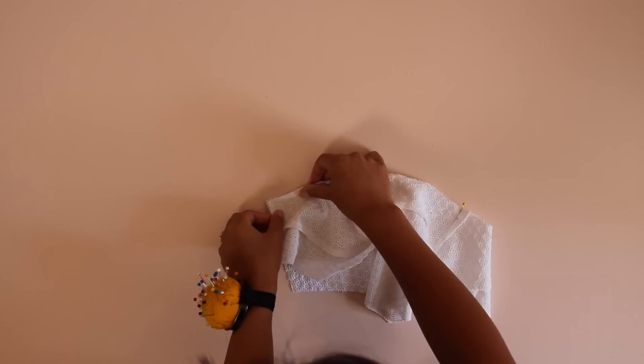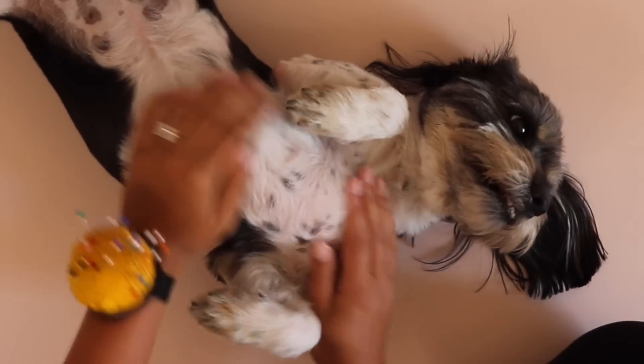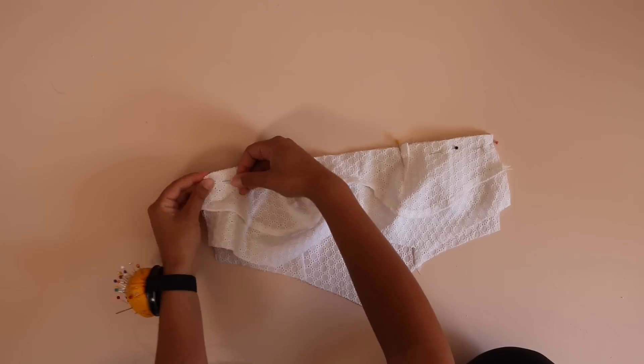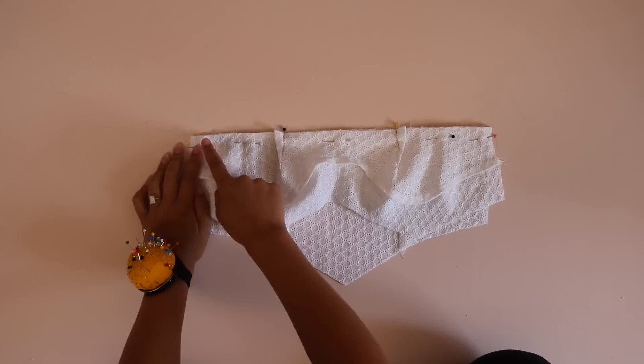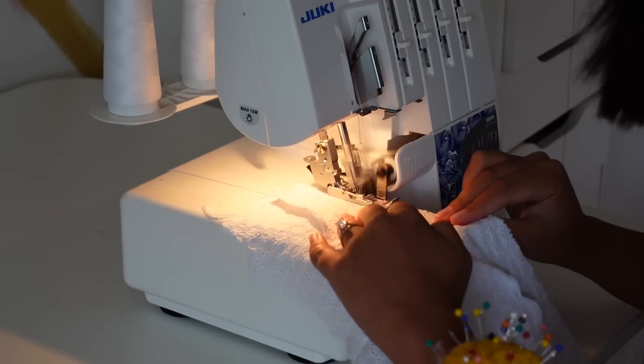Next, we're going to sew the front bust to the rest of the front bodice. Make sure you are matching up the darts of the bust with the princess seams of the rest of the bodice. After pinning those pieces together, sew, serge, and then press that seam.